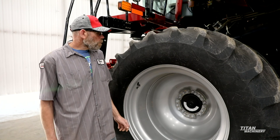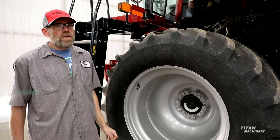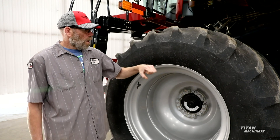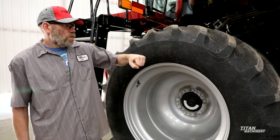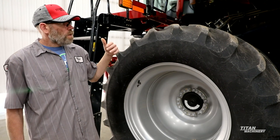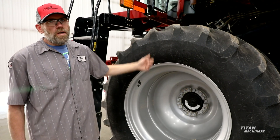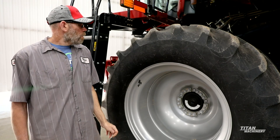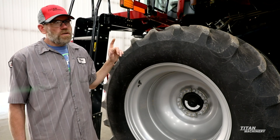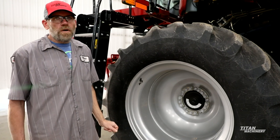On the inside you'll want to look at your drive couplers — make sure they aren't starting to get loose. Just grab a hold of your half shaft and try turning it. If you can get some movement happening on there, you actually have to replace your drive couplers. There's going to be one at your planetary and one at your transmission on each side. You want to look at that really carefully so that if you are starting to get wear, you don't start damaging the shafts in the planetaries or the transmission.